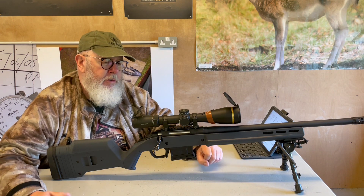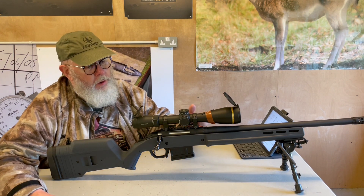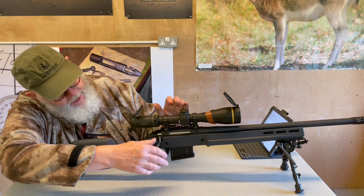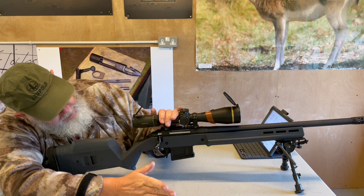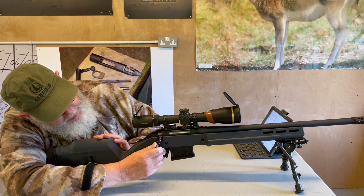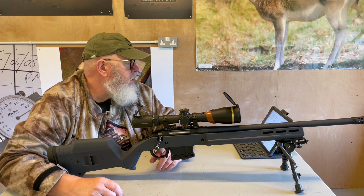A small change worth noting is that Ruger have got a Picatinny-style rail on here, which makes scope mounting an absolute doddle — as long as you've got claw mounts you can put them straight on. The bolt handle looks to be the same as on the standard sporting guns, and I think for a gun of this type it's a little bit short; I'd like something a little bit bigger and longer.